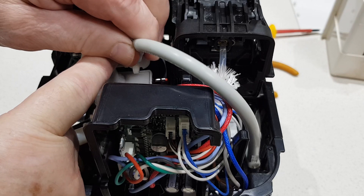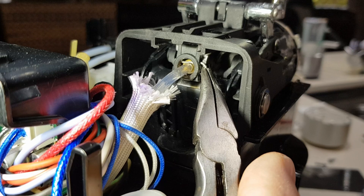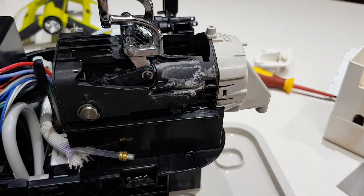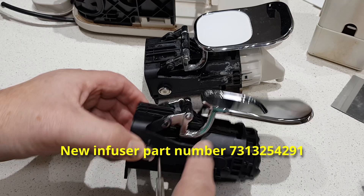I'll carefully remove this hose to give me access — it should just pull off. This clear plastic tube here is the one that delivers the boiling water. You take that little clip out and the tube will simply pull out like that. So now this should come out — it just comes backwards. Alright, that's it.